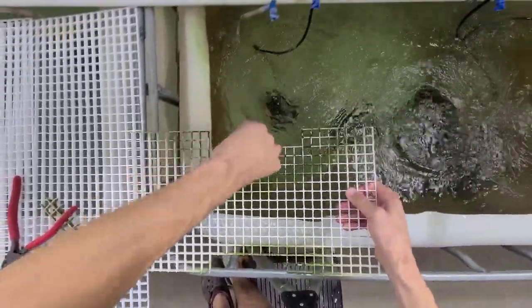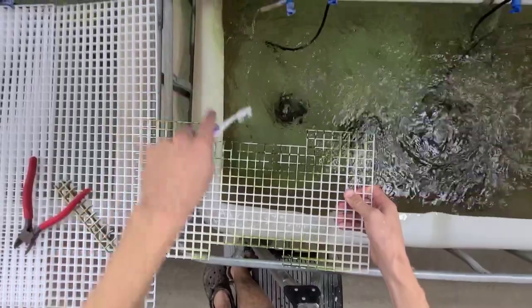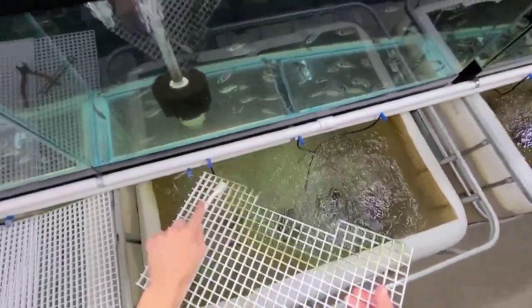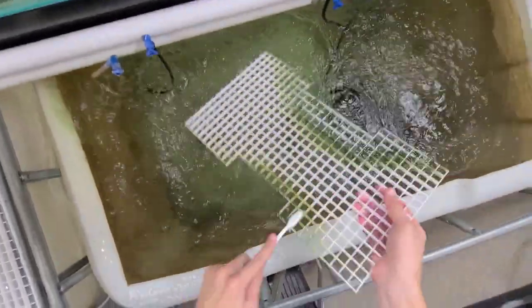The more you maintain this and keep that stuff off, the longer this will last. This can last a few years if you keep up with it.